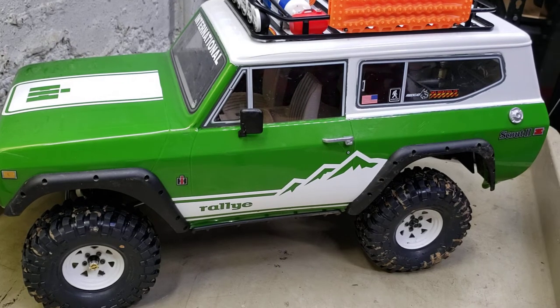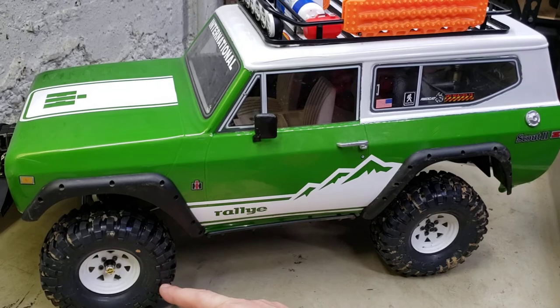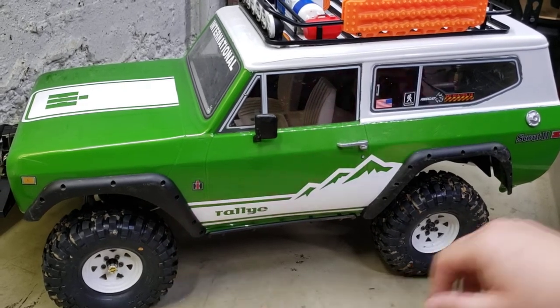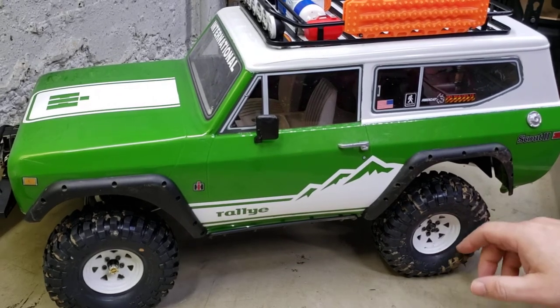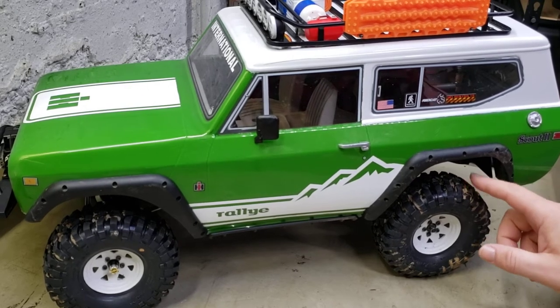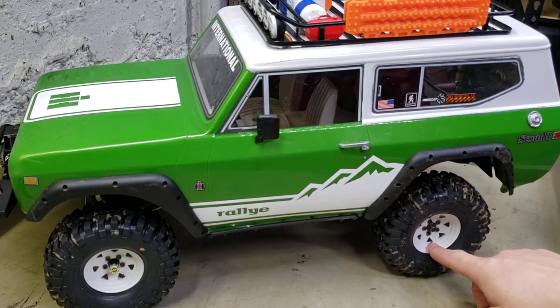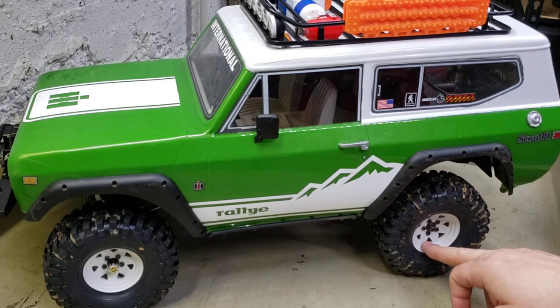Pretty much all the weight is added that needs to be. I have switched out to the ProLine Crawler 4.7's - BF Goodrich, the Crawlers. I like these better. I am sitting on the Injura standard non-deep dish scale wagon wheel with white spokes. I've got like three or four trail sessions on these so far and they've held up great.